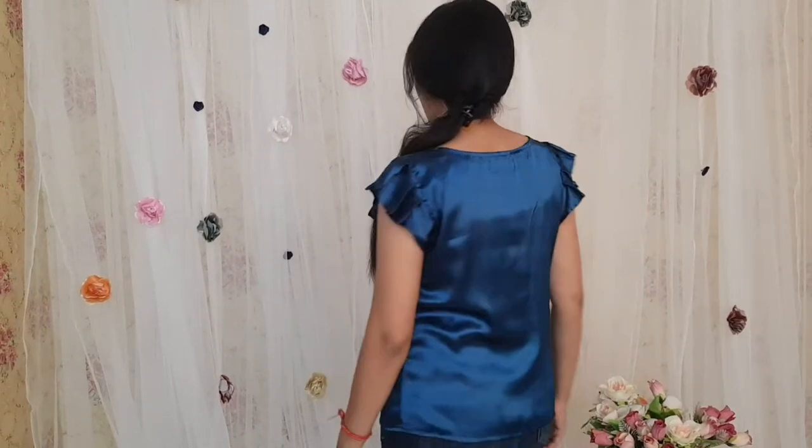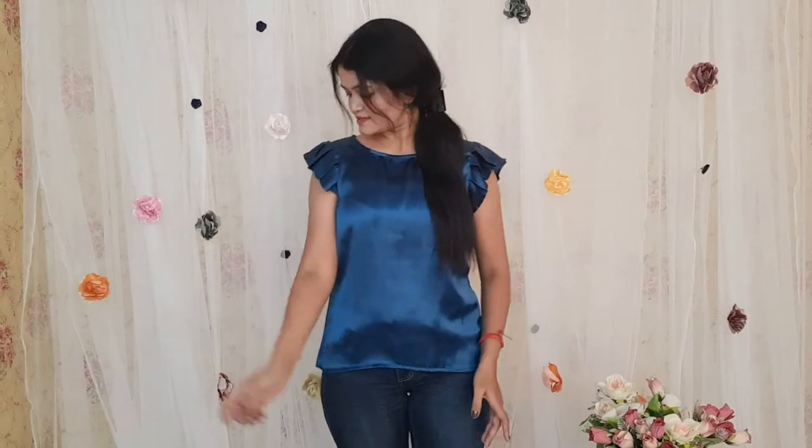This top can also be added as a formal wear top in your wardrobe, as it gives a very smart look. The fabric used is satin fabric and this one comes with these pretty sleeves, so overall it gives a very pretty look.